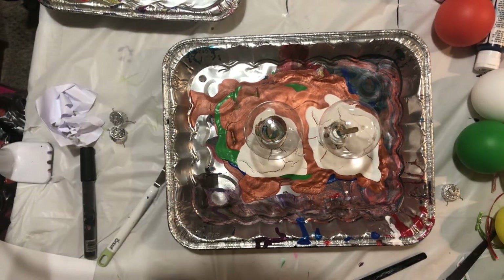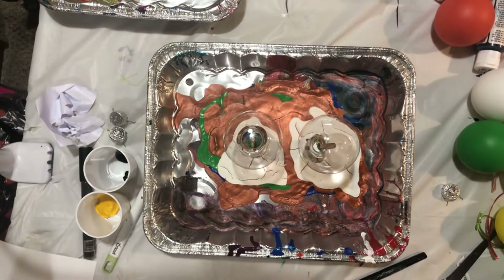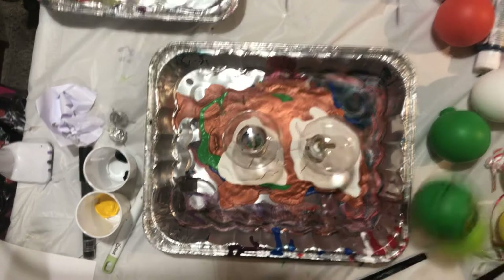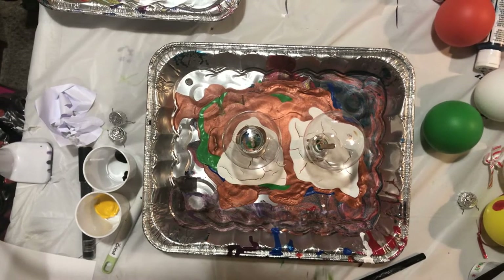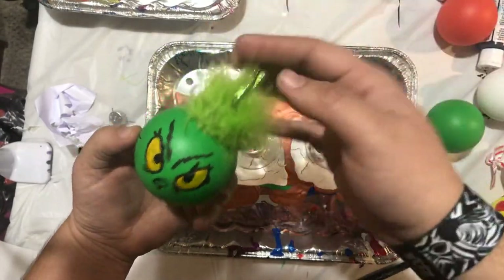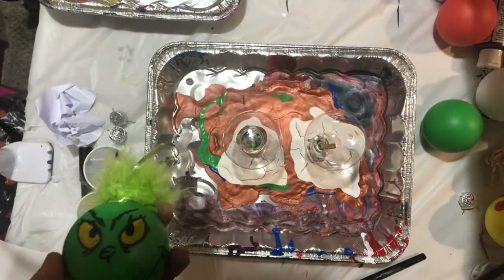Hey guys, welcome back! Today I'm going to show you how to make four different ornaments. The first one we're going to do - you'll watch me pour on the ornaments - is the Grinch, and we're going to do a little addition with little Santa hats to put on top as well.